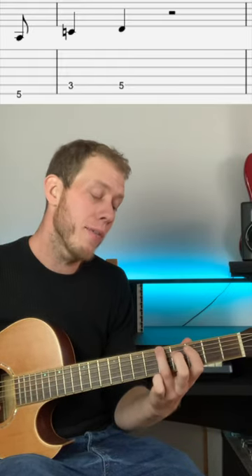The main riff is played on the low A string at the fifth fret, then the A string at the third, and then the A string at the fifth. Then we play the fifth fret at the A, third fret at the D, fifth fret at the D.